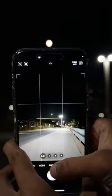Our subject will be the moon and let's start off with the iPhone 15 Pro Max with a 0.5x lens. 1x, 2x, 5x and now the max 25x zoom on the iPhone 15 Pro Max.